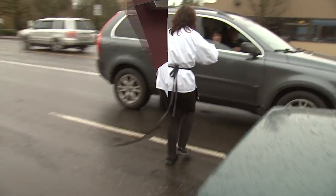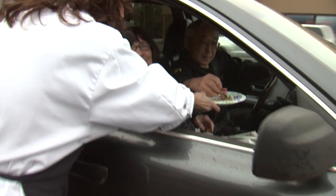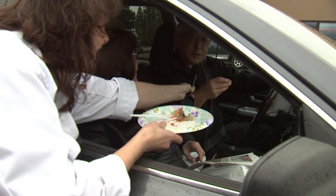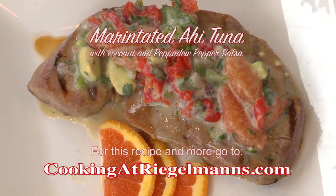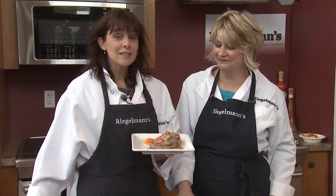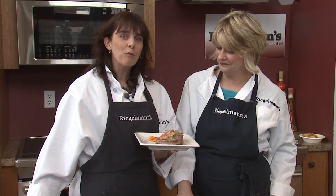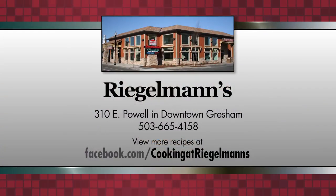We're going to let somebody try that and we'll be right back. Would you guys like to try some fresh ahi we just made? Tell us what you think. It's excellent! You can find this recipe and many others on cookingatregelmans.com. Thanks for joining me, Lisa. You can make this dish at home, but for now, thank you for joining us from the Electrolux kitchen at Regelman's in downtown Gresham. We'll see you next week. Cooking at Regelman's is brought to you by Regelman's Appliance in downtown Gresham.